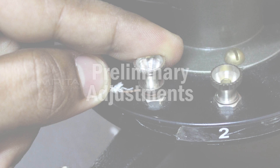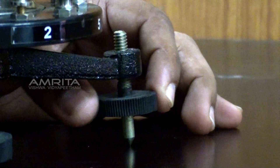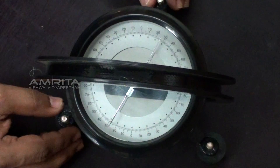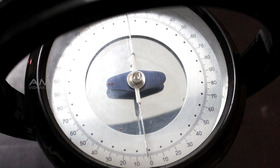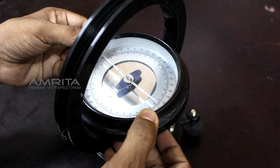Procedure — Preliminary Adjustments: Adjust the leveling screws to make the plane of the coil vertical. The compass box alone is rotated so that its 90–90 line is in the plane of the coil. The tangent galvanometer as a whole is then rotated so that the aluminum pointer reads the 0–0 line in the compass box. Now the tangent galvanometer is in the magnetic meridian of Earth.